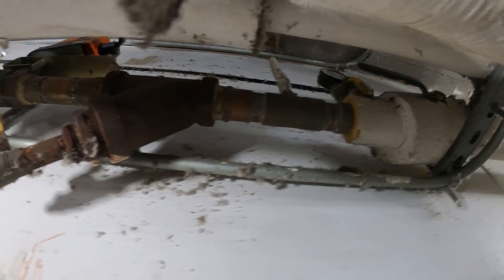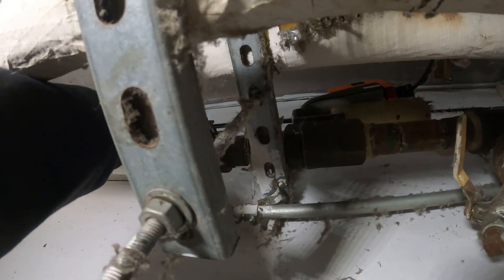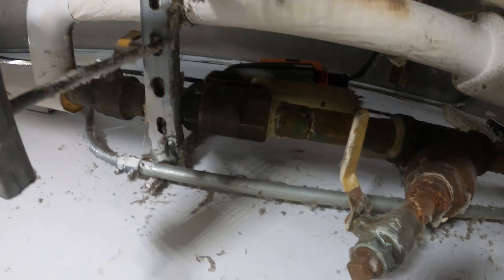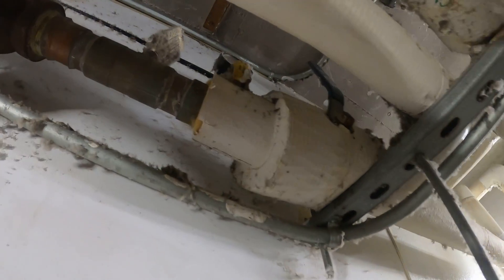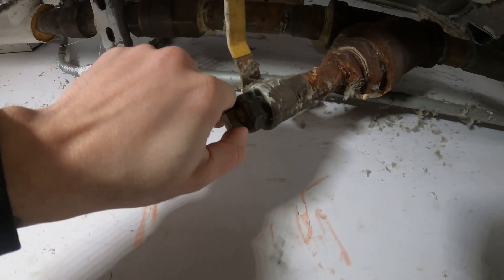This is our hot water actuator. We have a valve here that we can close, and then we have another valve we can close here. So now we are isolated over here and we can drain.